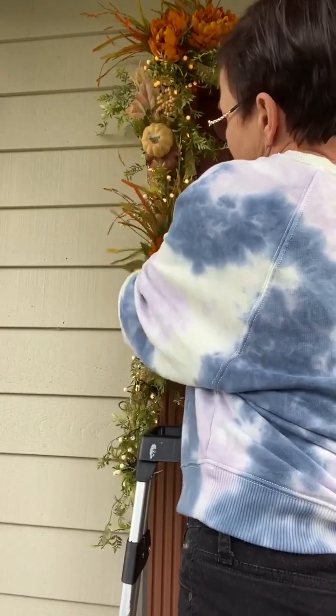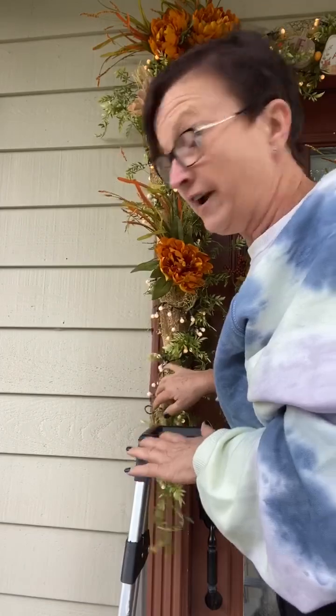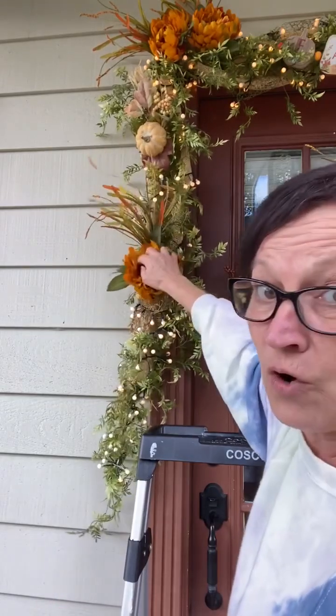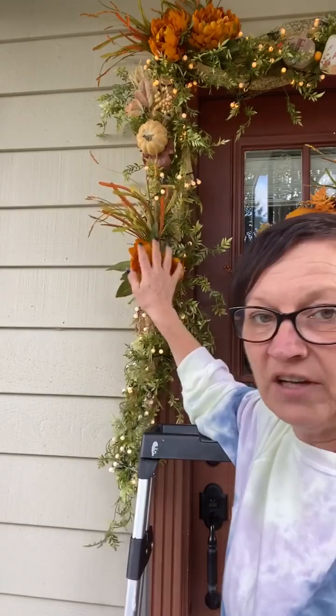I'm going to add this in here — you're just going to stick it in your mesh. I keep calling it burlap. I think it's going to rain — I need to get this done. This garland I leave up all year and you just pull your flowers out and change them for the season. Add whatever you want — it doesn't have to be flowers. I had butterflies and bees on there for the summer. Make it your own and buy your stuff wherever you want.